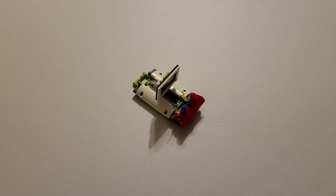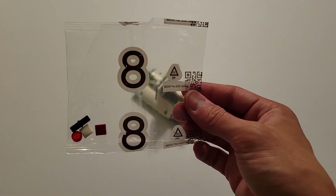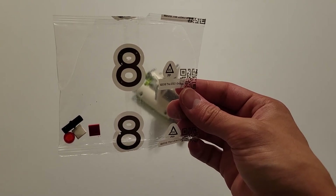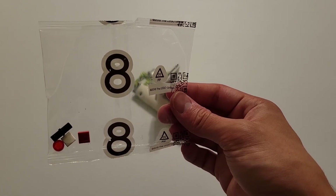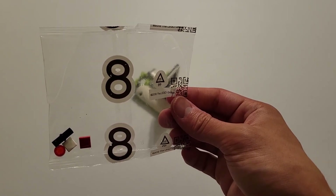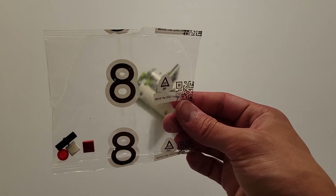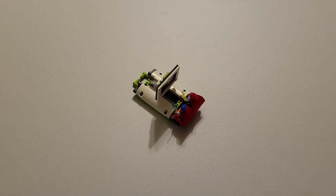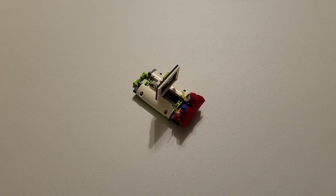Before we finish up, there is one thing I would like to point out. If we take a look at this small bag labeled number eight, you'll see we have a few extra pieces — one of those circular red caps, a square white cap, a black pin, and one of those single stud red bricks. If you have something similar, do not be worried. Typically they include extra pieces, usually the smaller ones, in case you happen to lose one — you'll have a spare and it won't be a huge deal. This is the completed Watch Television, and that is the mission model contained in bag eight.